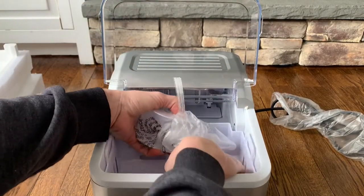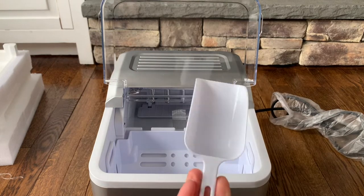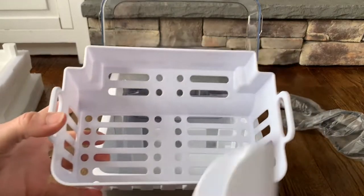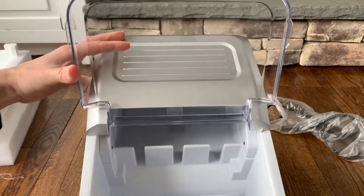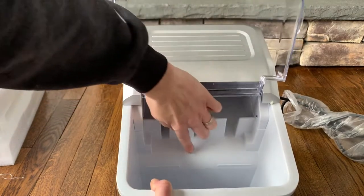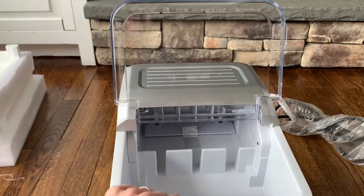Inside there's a cute little plastic ice scoop. You always want to use plastic when scooping ice because if any glass broke you wouldn't be able to see it. There's also a little storage basket for the ice to fall into. It has a max fill line — it's a little hard to see but it says 'max' right there.